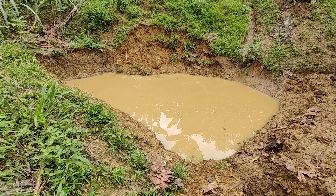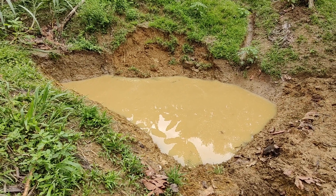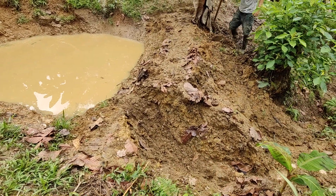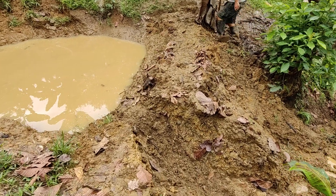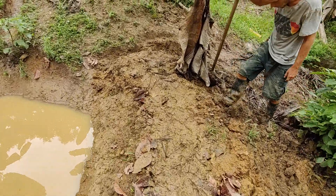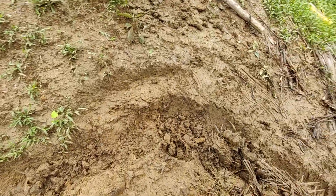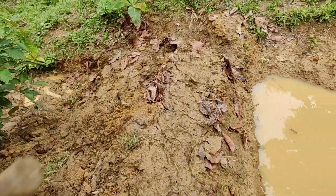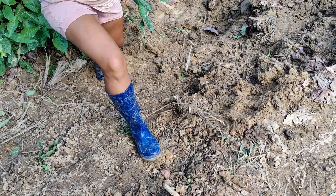One of our pending projects is still the pond. We already showed you the pond filled up completely, but the only problem was that it also emptied almost completely, so we have to find a way to seal it to keep the water inside. Another problem was that it overflowed and damaged the wall. The first step now is to fix the wall and make a kind of channel so the water can flow next time without damaging the wall.